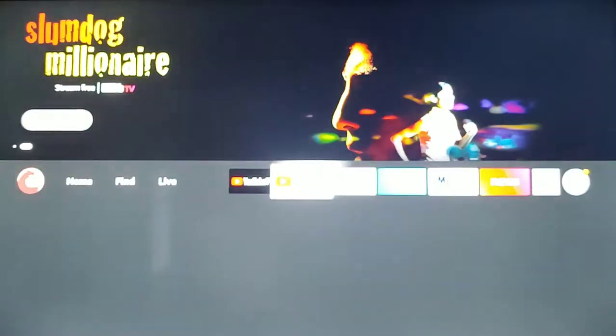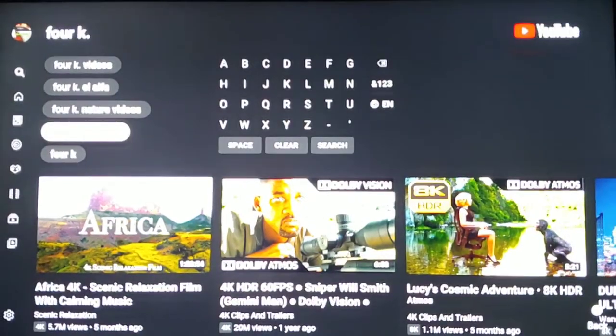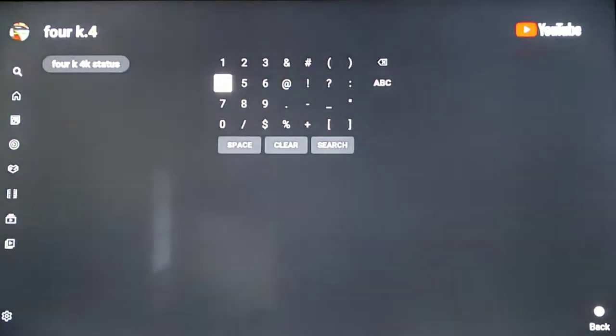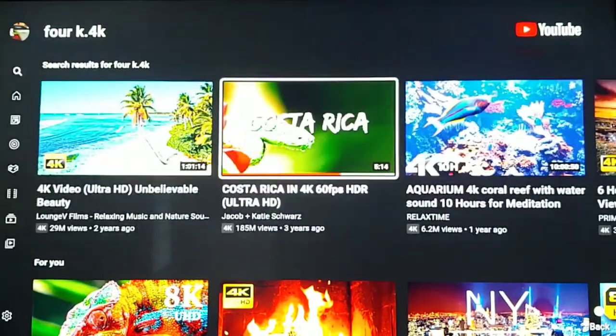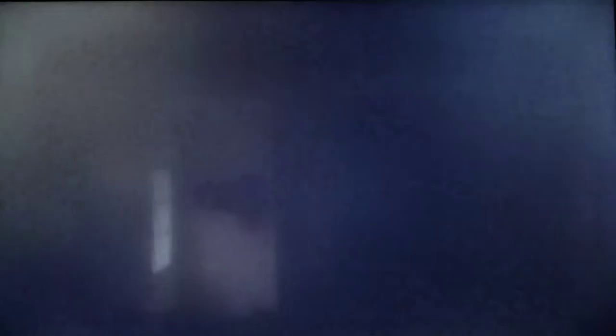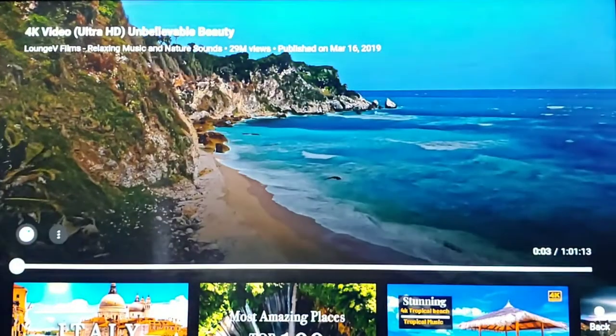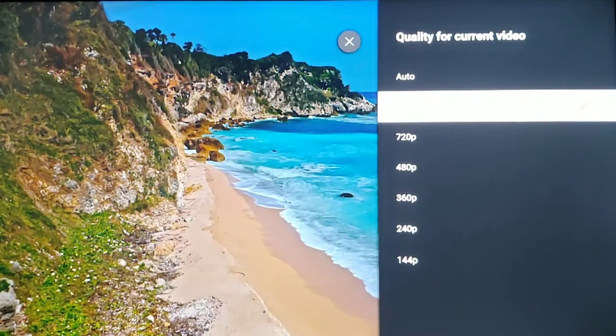Let me show you — say I want to go to YouTube and watch a 4K video. We're just going to search for one. Any of these videos will be in 4K; we'll just click on the first one. Here, right here — the highest quality I can pick for this video is only 1080p, and it's a 4K video, as clearly stated in the title.